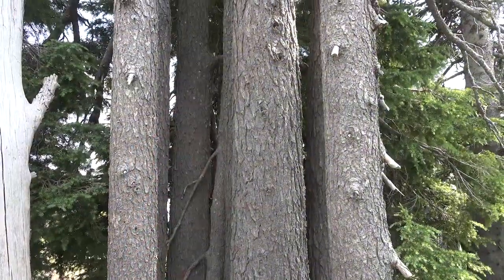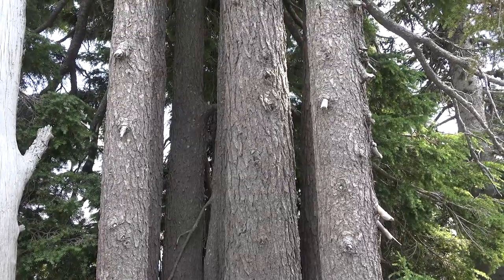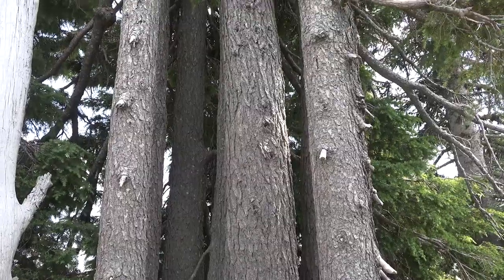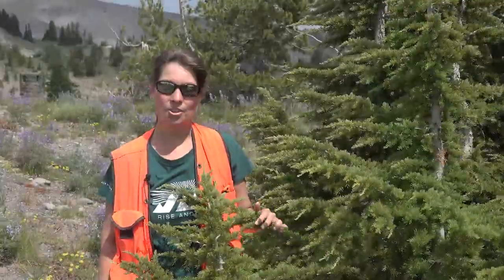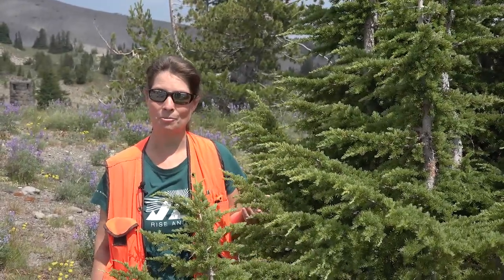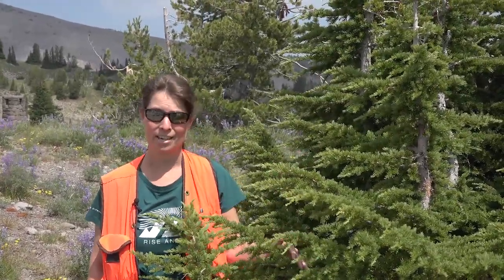The bark on these trees begins to break up fairly early in life, and on large trees it will develop narrow ridges or even furrows. These trees have such a high sap content that if you put them in a river, they will actually sink. This is a really interesting environment here at Mount Hood, where you have trees that sink and rocks like pumice that will actually float.